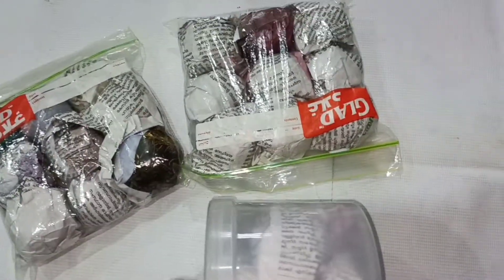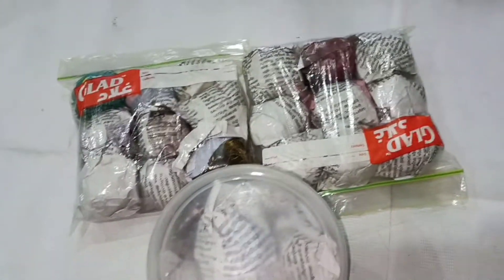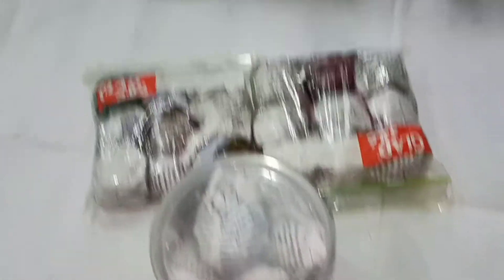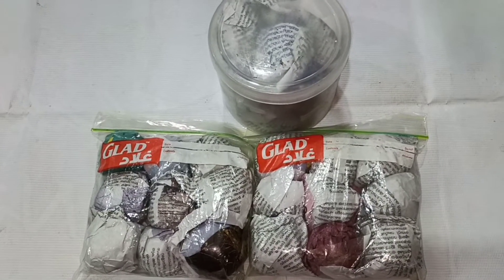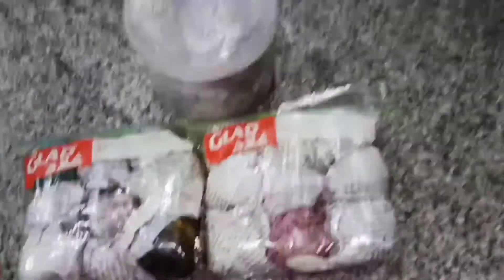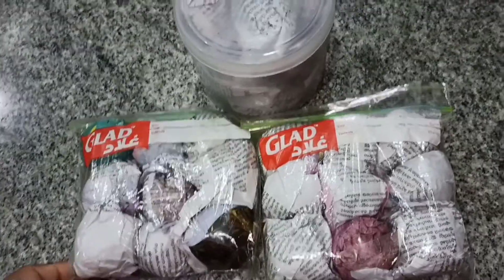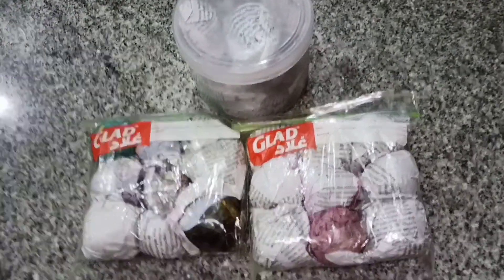It is a good meal like that. I am going to try it for a while. I am going to use the thermos and a spoon to take it. Then the spoon is used.